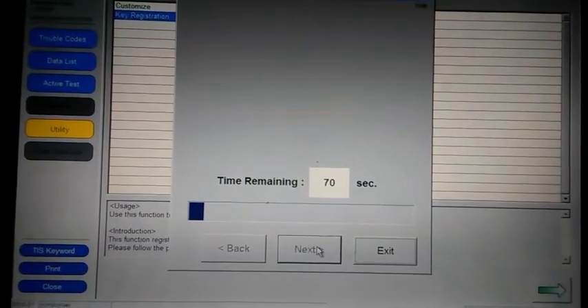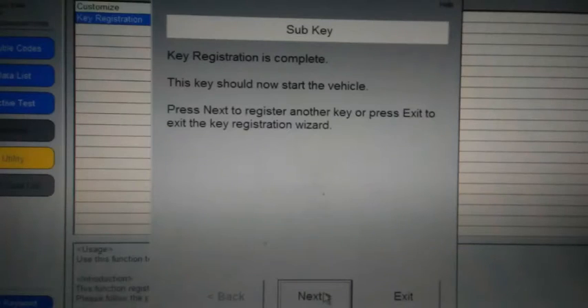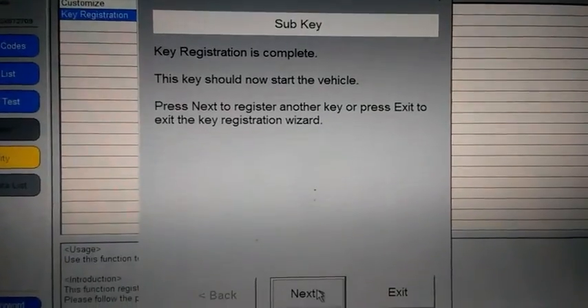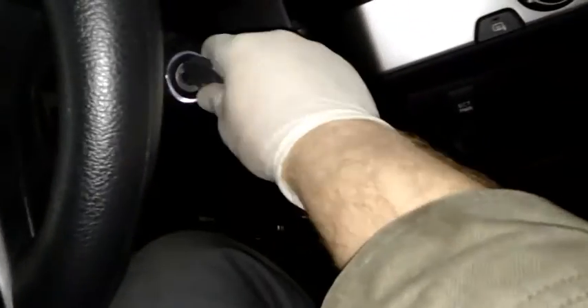It'll say 'Now Registering' — sometimes it takes about 10 to 15 seconds. Then it'll say 'Complete.' It's now complete, and it says to start the car. I'm gonna start mine up just to make sure it works, and yep, it starts up fine, so we're good.